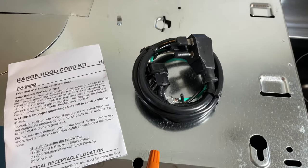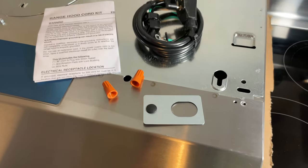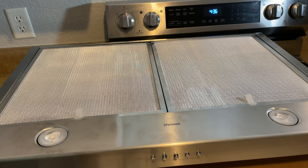By the way, if you're interested in where to get all of the parts required for this installation, you can check out the links in the description area below. Alright, let's get started.